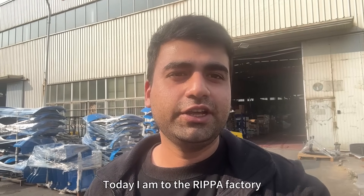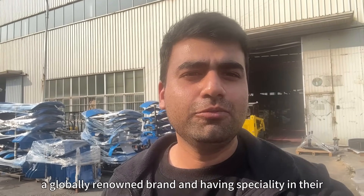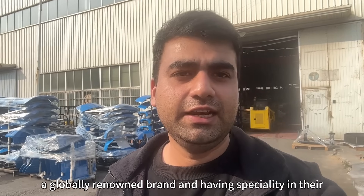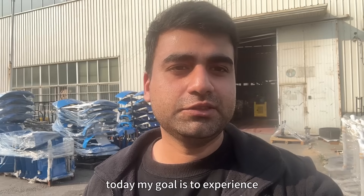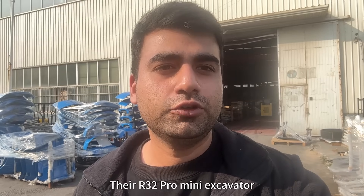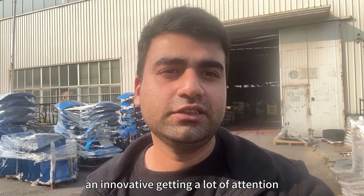Hello everyone, I am Isha. Today I am at Ripa Factory, a globally known brand having speciality in their construction machinery. Today my goal is to experience their R32 Pro mini excavator, an invention getting a lot of attention. Let's start it.